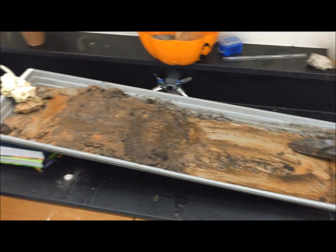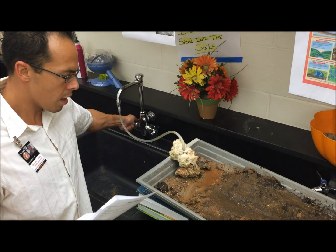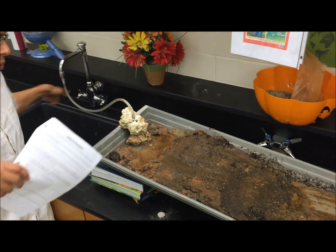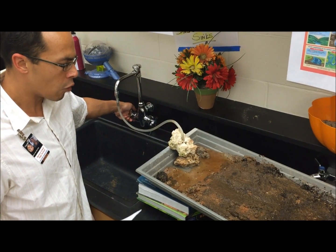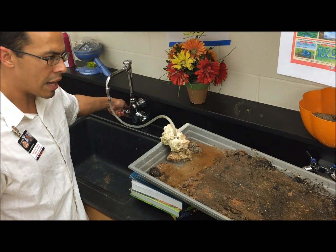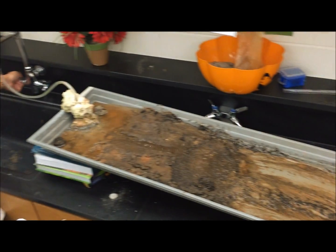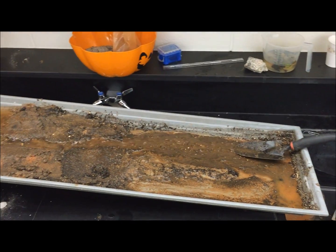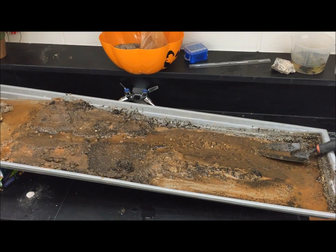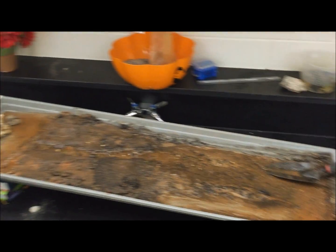First, turn the water on slowly for about 15 seconds, or however long it takes to fill up the lake at the end of the stream table. Once that lake starts spilling over the rim and heading down the stream channel, you can turn the water off or let it run slowly. You'll see it beginning to cut the channel and eroding smaller sediment and depositing it towards the bottom.